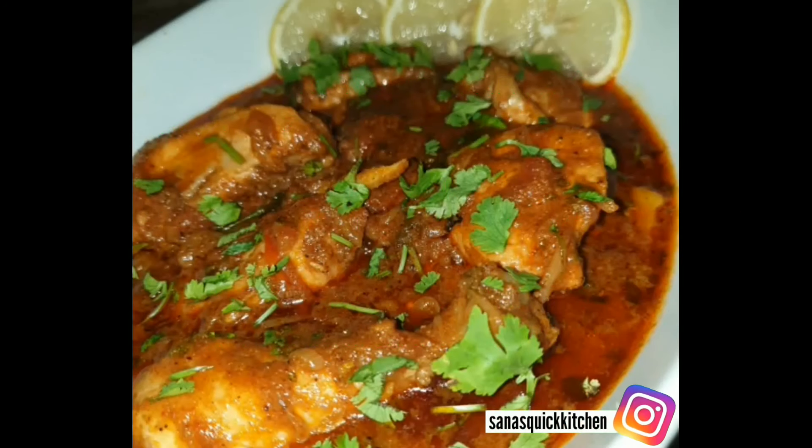After 3 minutes, we will add half a cup of water and mix it on high flame for 2 minutes. After 2 minutes, we will add washed chicken — 1 kg. Mix the chicken well.